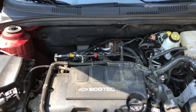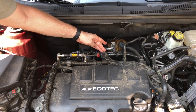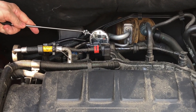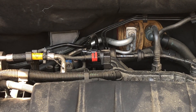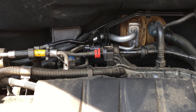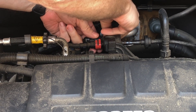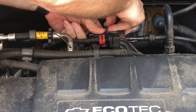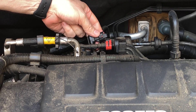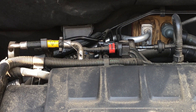Alright guys, you hear that ticking sound? That's coming from this solenoid right here. You can put your finger on it and actually feel it. I'm going to reach back behind here and give this little clip a pinch to disconnect it, and you'll hear that it stops making that noise. You see the noise stops. If I reconnect the power, it comes back.